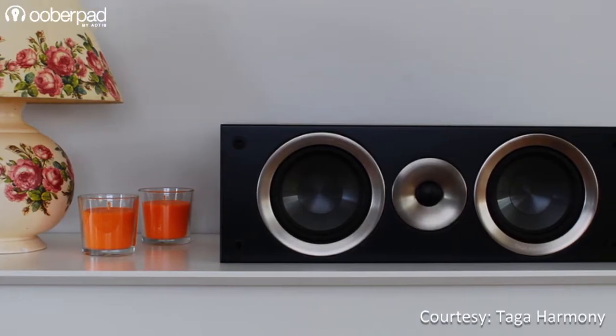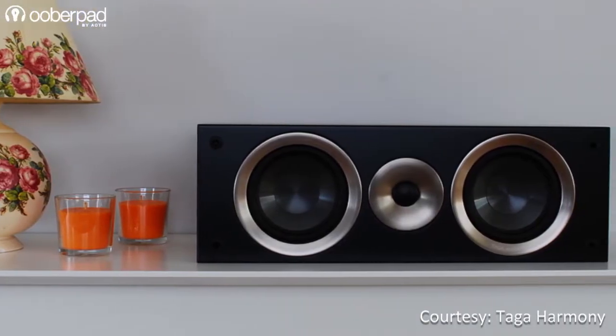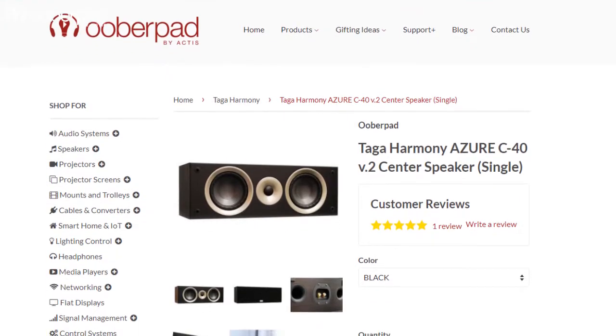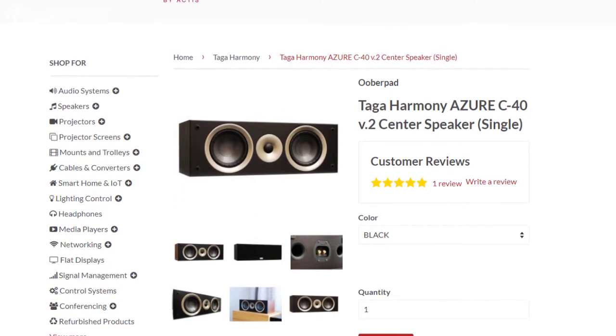The Taga Harmony Azure C40 version 2 ships with a one-year manufacturer's warranty from UberPad. For more information on the unit, you can check out the link in the description of the video.